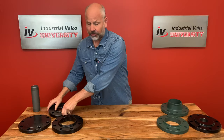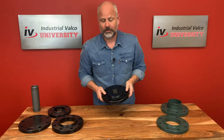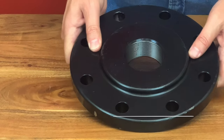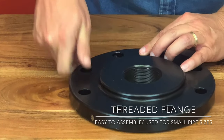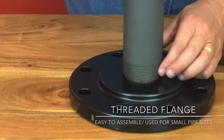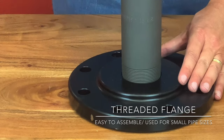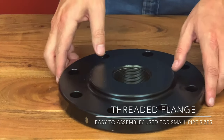The last flange we're going to talk about is the threaded flange. The threaded flange can be used for special circumstances. The advantage and disadvantage are really the same: they can be attached without welding. It's easy to assemble, but also prone to leakage. So it's usually used only in small sizes of pipe.